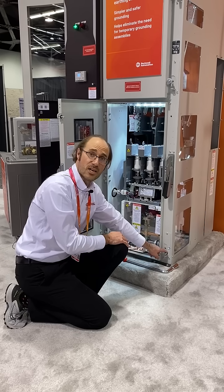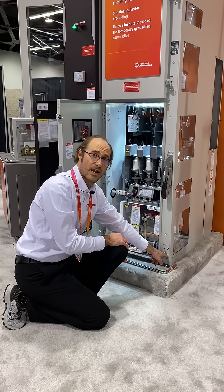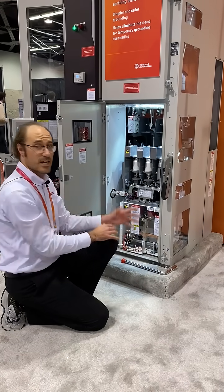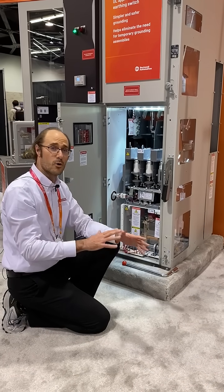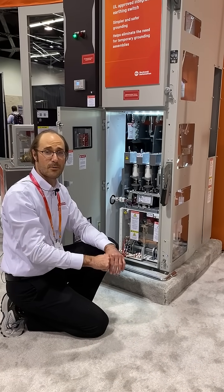I also have visual indication down here, with this mark saying that I'm grounded. In an instant I'm able to ground my output motor cables, and it removes and eliminates the need for temporary grounding straps.